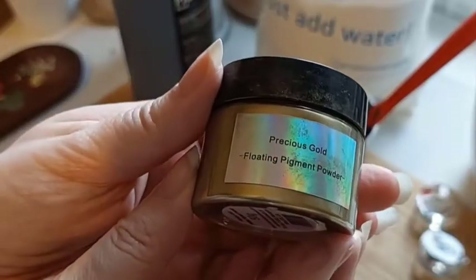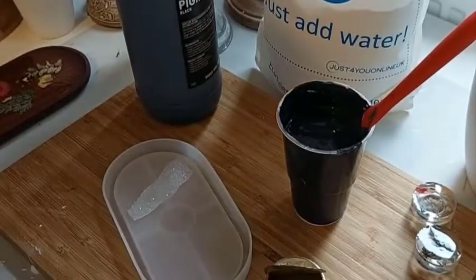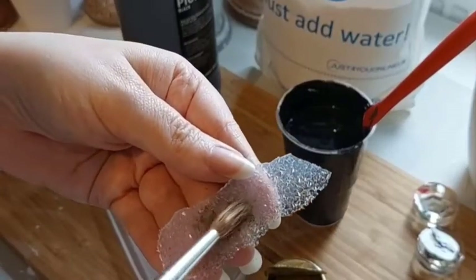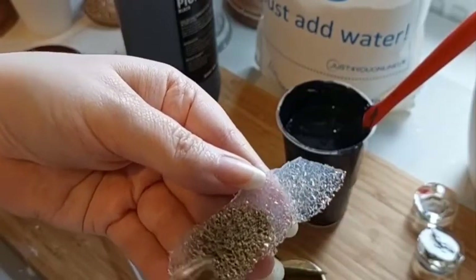I'm going to coat one of these in precious gold floating pigment powder, also from Just For You Online. I'll get a little brush and gently paint it. Once removed from the mould, these create a gorgeous crystallised indent. So pretty.